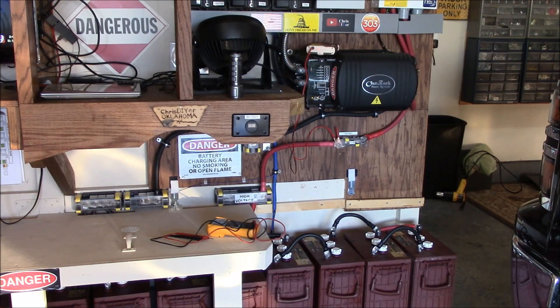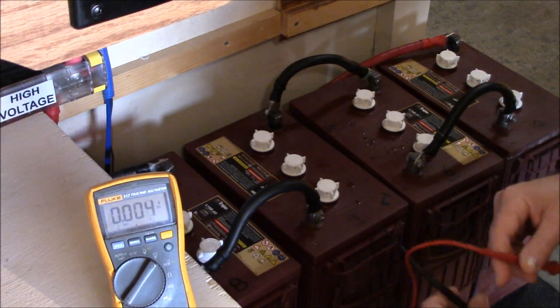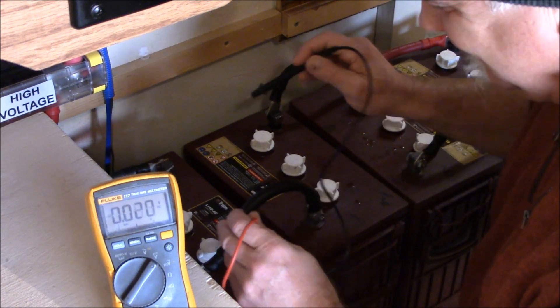Hey guys, Chris here. Hope you're staying warm — not too bad down here in Oklahoma. On this string that has been giving me problems, those are the four bad players. I've been hitting them with equalization charges and the desulfator has been left on for about a week now.